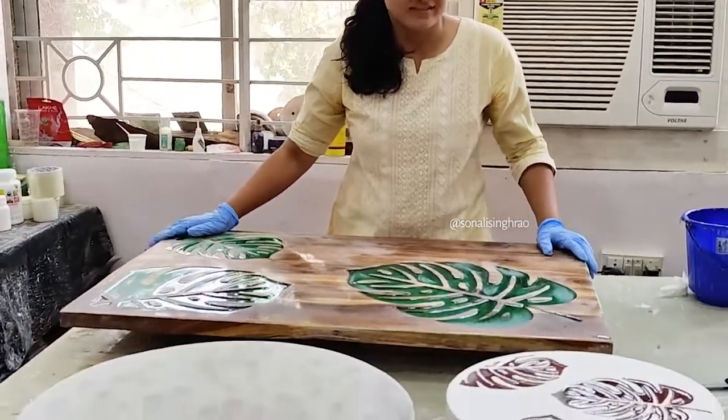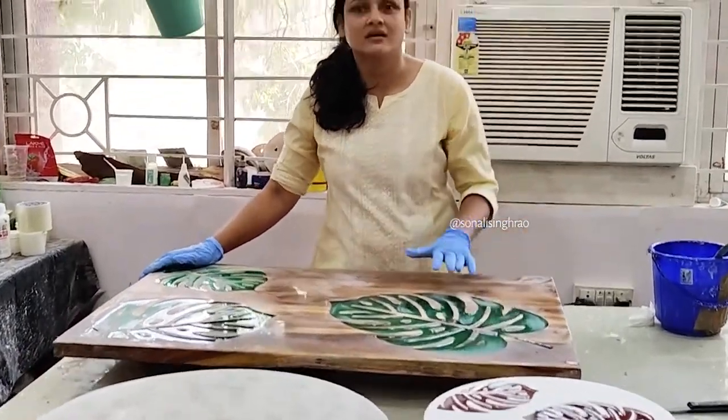Hello friends! Today we are going to do the top coat. I am getting many queries about how to do top coat. There are a lot of problems — top coat is not spread evenly. So I am going to explain how you can do the top coat perfectly.